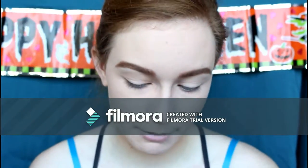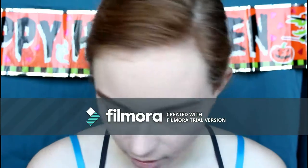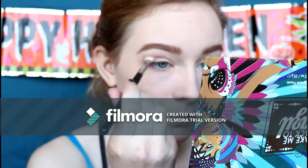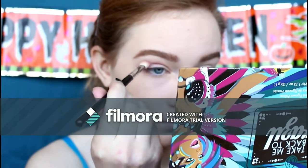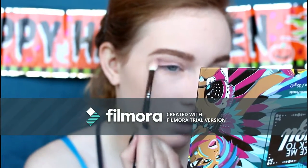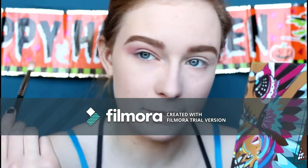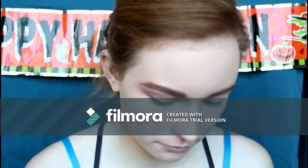Going into the BH Cosmetics Take Me Back to Brazil palette, I'm grabbing a purple shade on a Morphe M433 brush and going into the crease, a little bit above, keeping my brush straight. I'm also going into the inner corner and flicking it out to where the end of my tail is on my brow. Now going down to the bottom purple shade in the palette, same brush, pretty much the same spot.